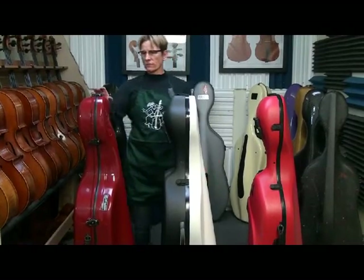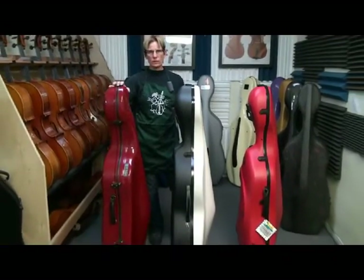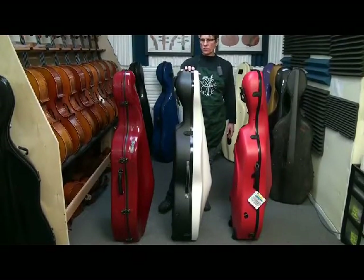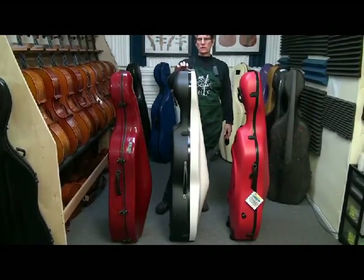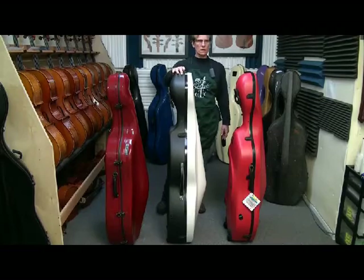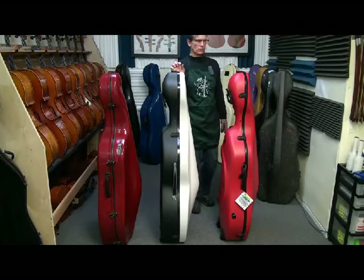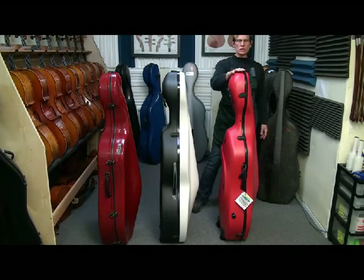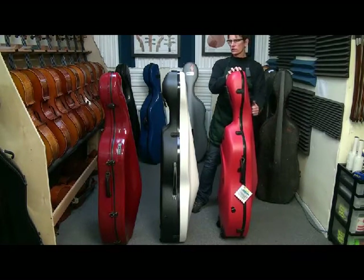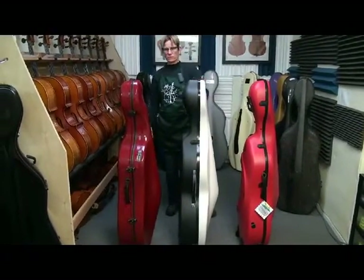We have three cases here. On the far left is the Eastman K1 — it's a carbon fiber hybrid case. In the middle is the BAM Shamrock, actually the least expensive BAM case, mated with high-tech technology: ABS skin over a foam core with a triple-ply shell. And on the right is the BAM Classic, which is just a single-wall ABS shell — probably the least expensive and the Shamrock the most expensive of this trio.